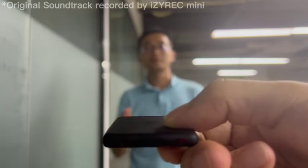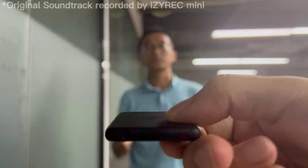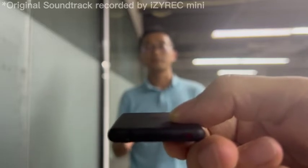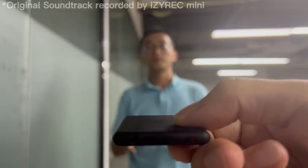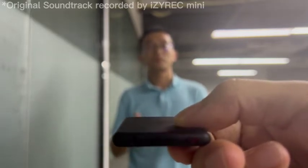Now let's do a test of the 7 meters long-distance recording with EZRAC. We have developed the automatic gain control technology to ensure clear sound pickup at even 7 meters away distance.